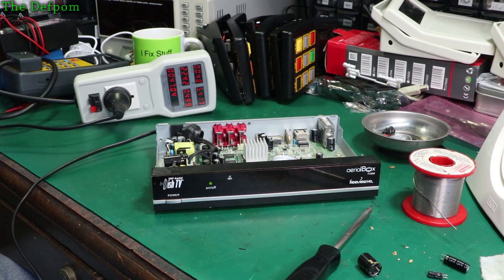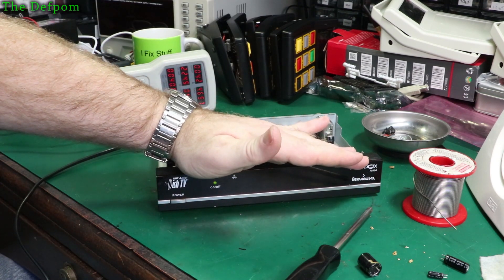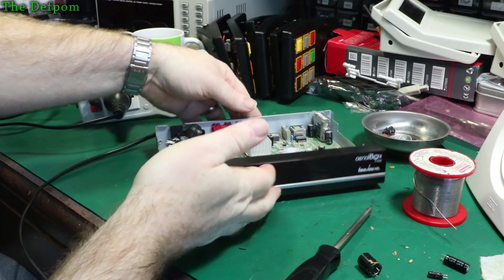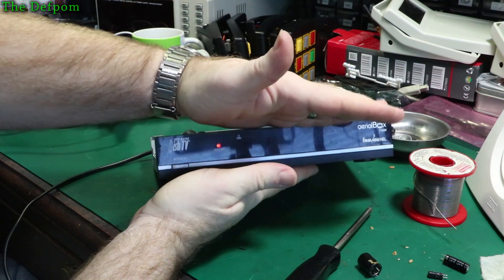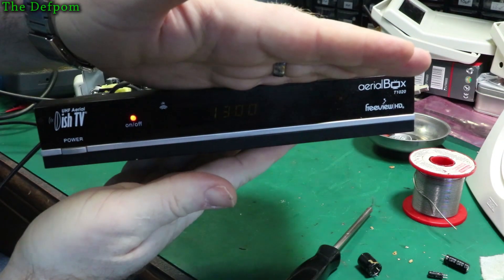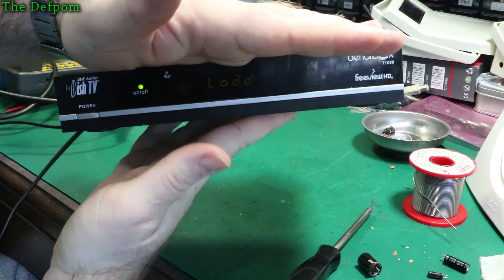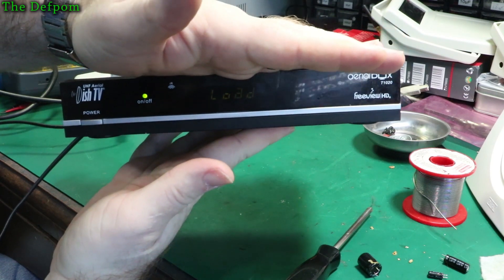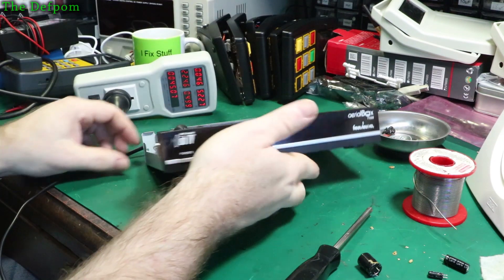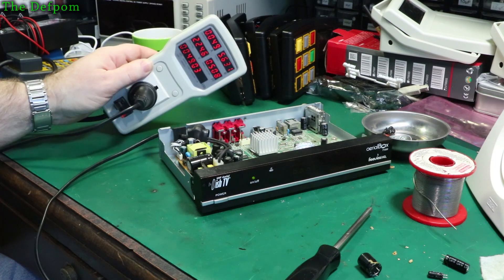And we have a steady green light. This is the display - it's booting. There we go - now we've got a red light which is standby and it's showing the time. Turn it back on - there we go, it's working. It's fixed! It's 0.5 power factor - not wonderful - but only 5 watts though. Not too bad. Excellent.